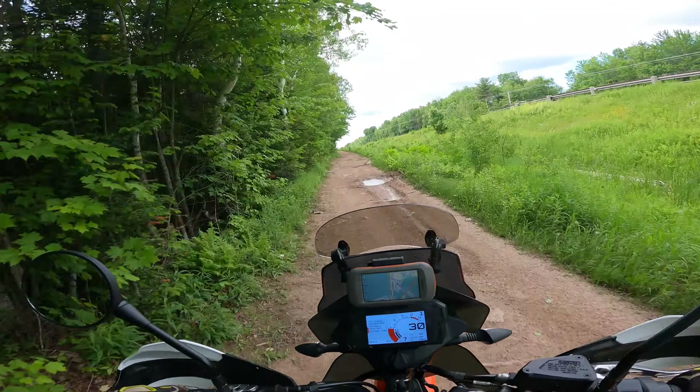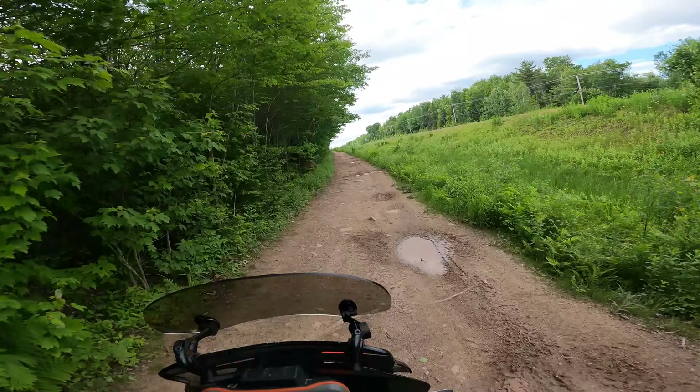Anyway, I'm going to go down here and then jump on the road, because I know this section is way too rooted.